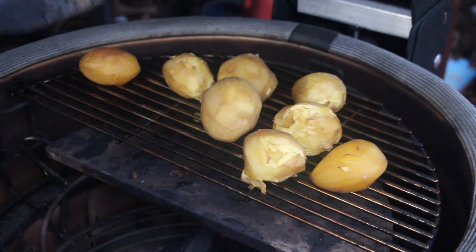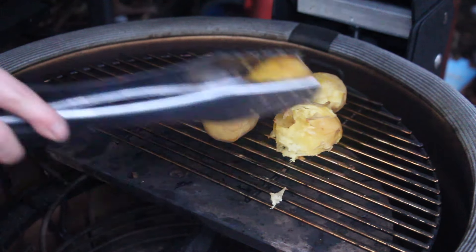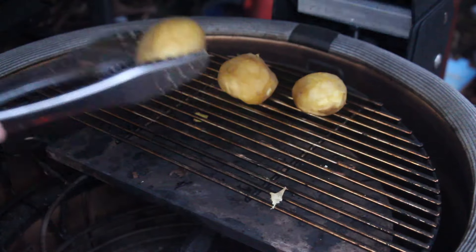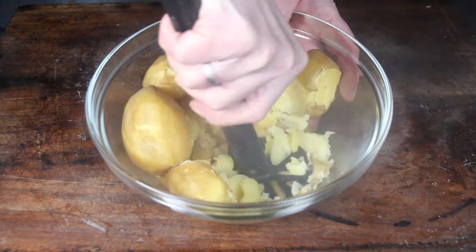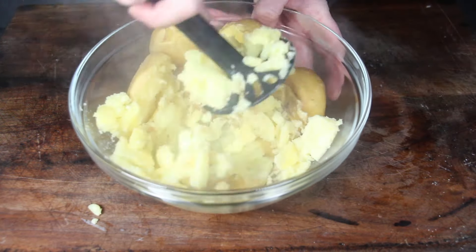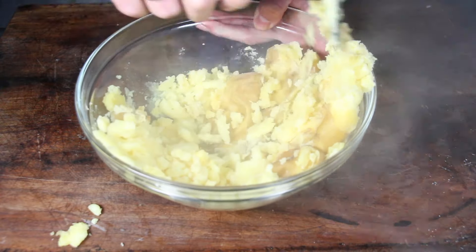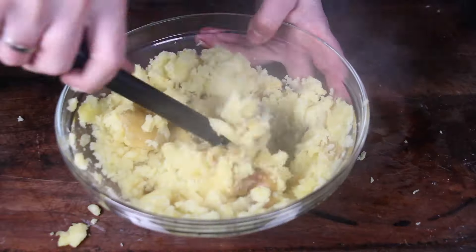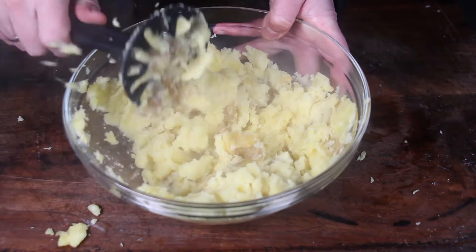After two hours the potatoes look great. Take them off but keep the grill temperature up — just close the lid again. Place the potatoes in a bowl and mash them. They may have a little skin from the smoking, which is not really a problem. Just keep going.